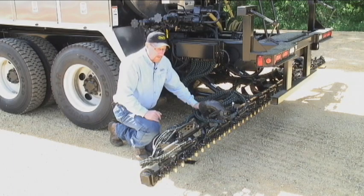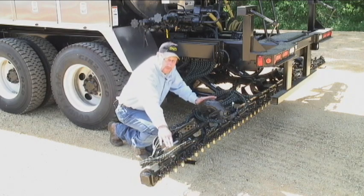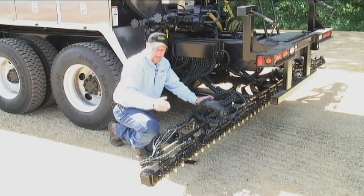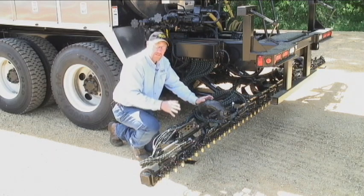Moving down to the spray bar, all Etnire spray bars are controlled one foot at a time, which means there's one air cylinder for every one foot of spray bar, which is in correlation to the one switch for that cylinder inside the cab.